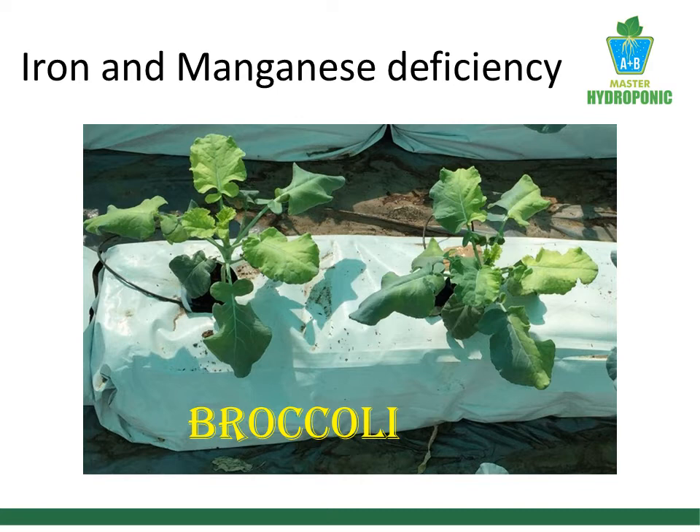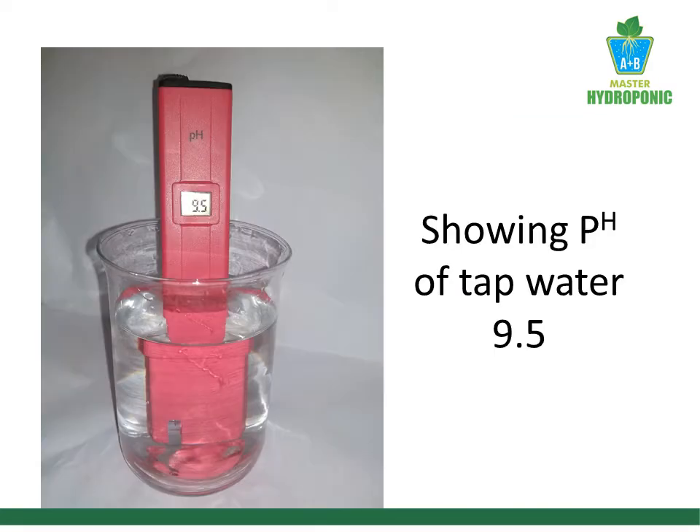There is a need to calibrate the pH meter. This is my pH meter showing a pH of 9.5 for plain water.